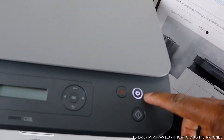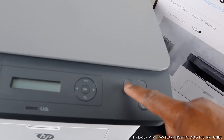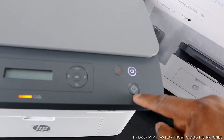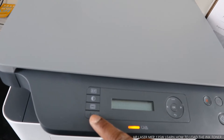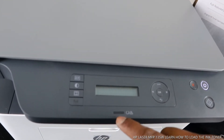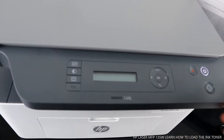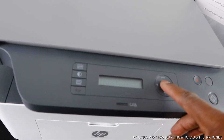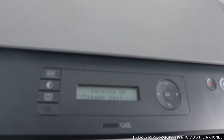This is the on/off button for this printer. If you select a job and change your mind, press this cancel button. If you want to copy, press this button. Here is the Wi-Fi button, and this is the information light telling you that something is not right — we have not loaded the cartridge yet. Right now it's telling us 'warming up.'